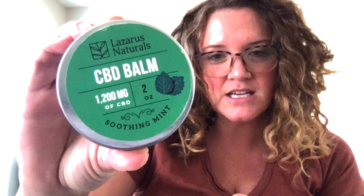I wanted to share a CBD product that I've been using and really love — it has many different uses. This is my non-oil CBD product. I was excited to take a leap with it. It is Lazarus Naturals, which is my favorite CBD brand — CBD balm, 1200 milligrams of CBD, in the soothing mint option.